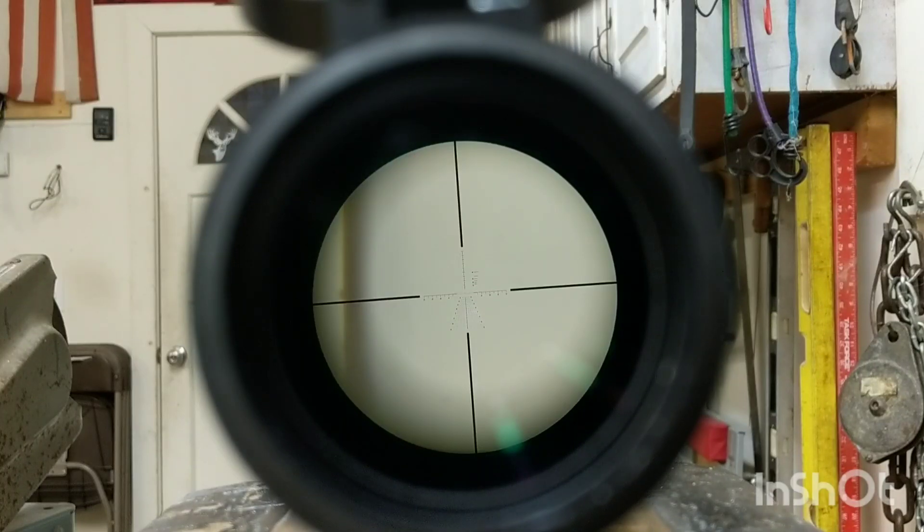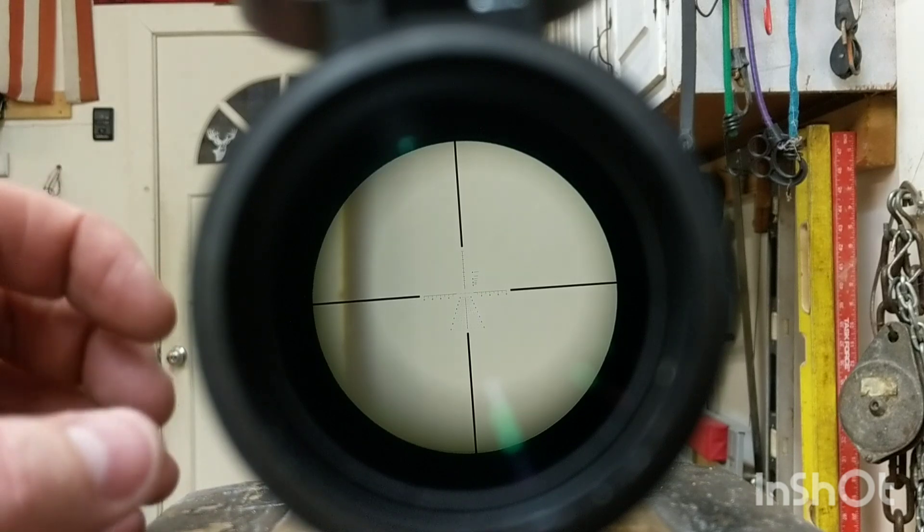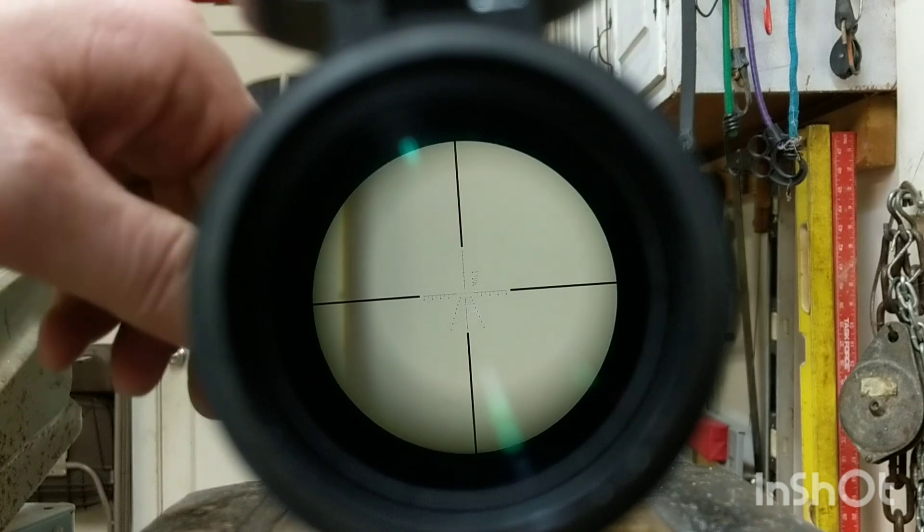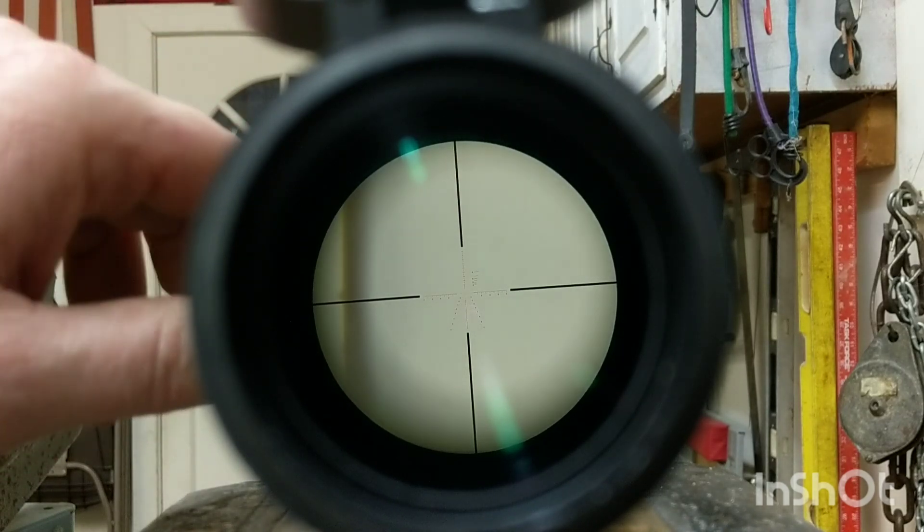Unfortunately, I lost daylight by the time I got this little rig set up, so what I'll do is just show a couple things for down bore. Here's the lowest setting.